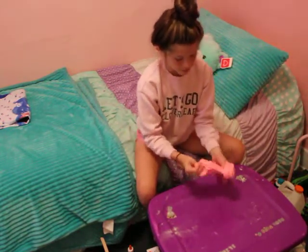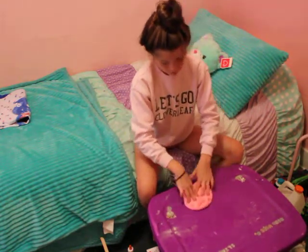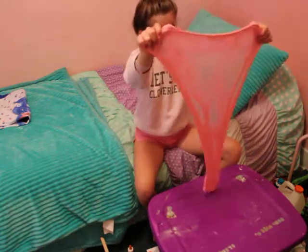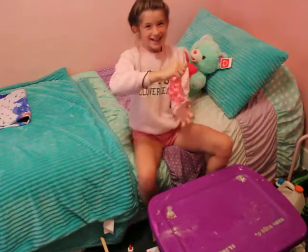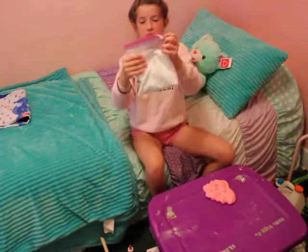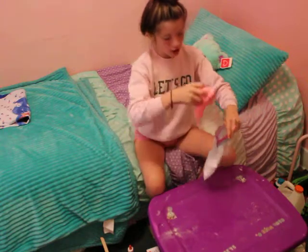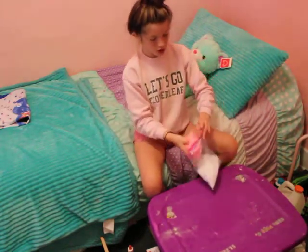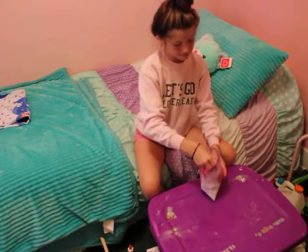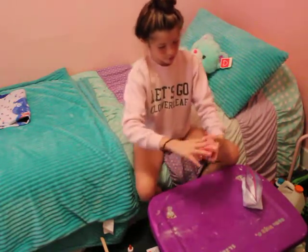I'll show you guys some poking ASMR. Then what you've got to do is fill a bag or a little bowl with foam beads, drizzle your slime in there or get all the foam beads on, and then work the foam beads into your slime to create a perfect floam.